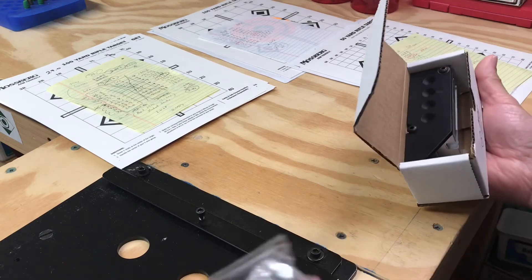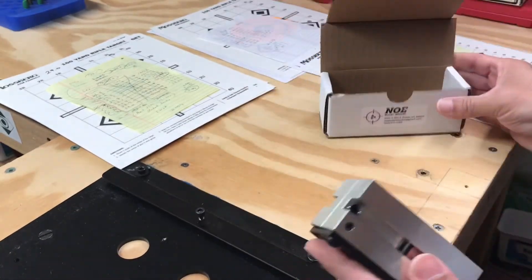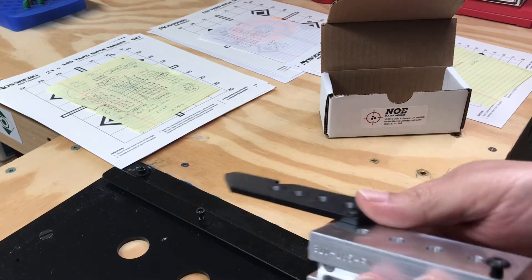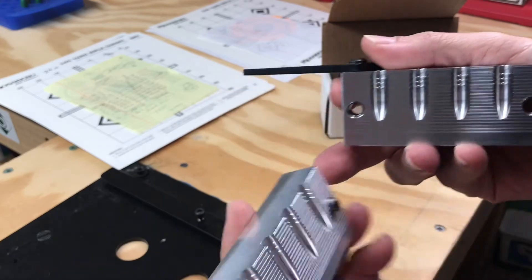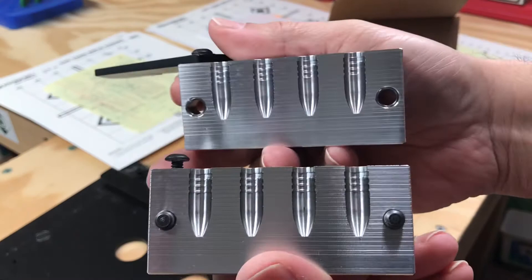I got a top punch for it. This is a 4-cavity, opens nicely. It gets on camera. Here's the cavities. Beautiful mold.